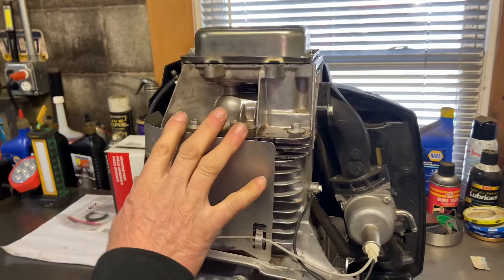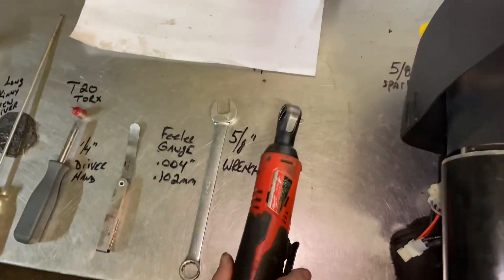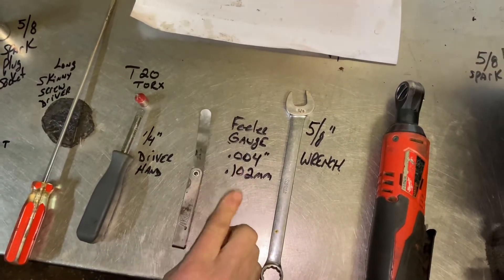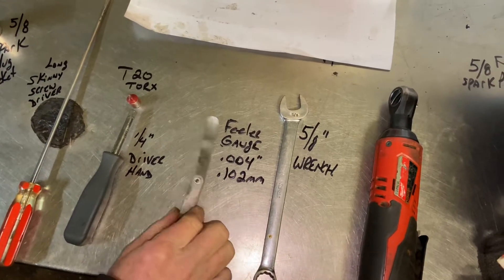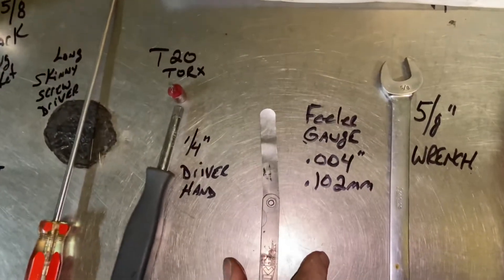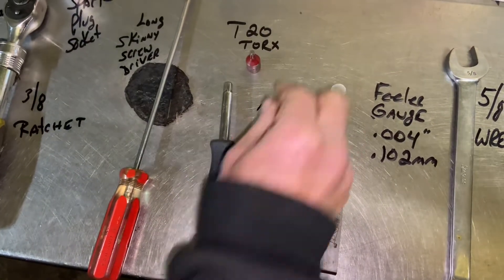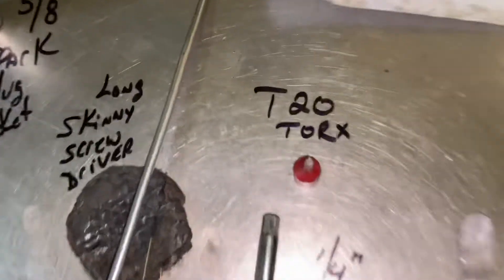Right now I'm going to show you some tools. We have, of course, my quarter-inch ratchet — electric ratchet that I use. We're going to need a 5/8 wrench for adjusting them and also a feeler gauge. It's 4,000ths or 0.102 millimeters — that's what I'm going to use. It's supposed to be 3 to 5,000ths on the intake and exhaust, and I'm going to use 4 as the midpoint. I'm going to use a quarter-inch driver, a handheld driver with a T20 Torx — that's what you're going to need for the valves.